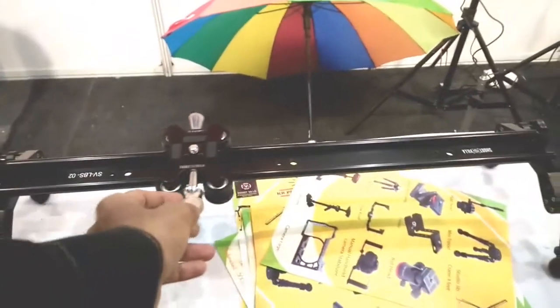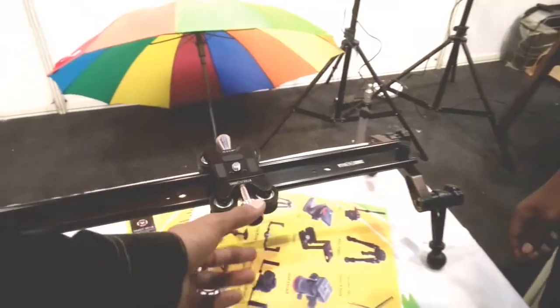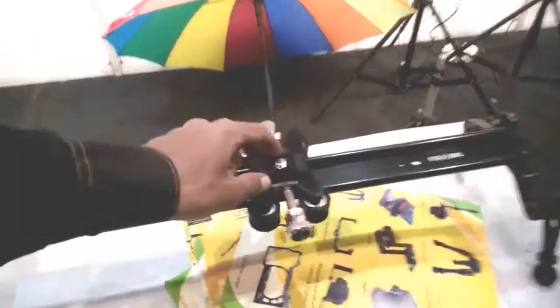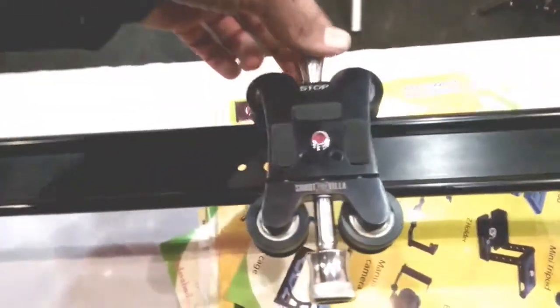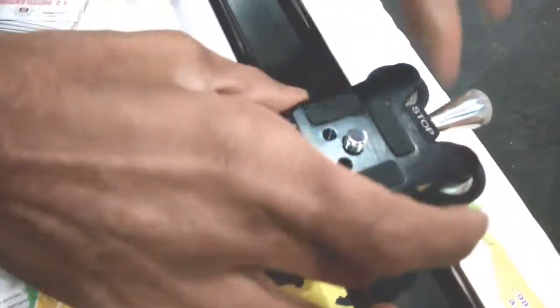Hi friends, this is Dilip Morgan and welcome to the new Tedmer channel. If you have sliders, if you have a marriage or a cinematic wedding, this is very useful. This is the head — you can use a normal slider or track.